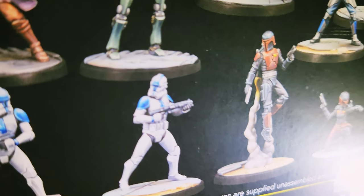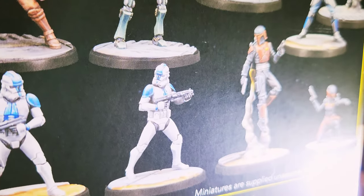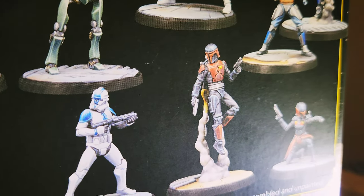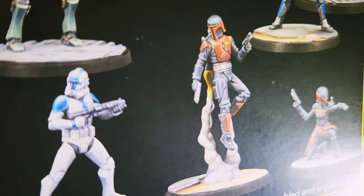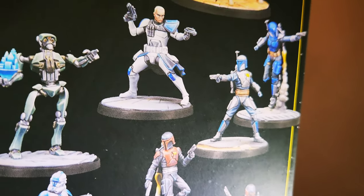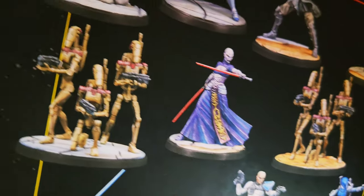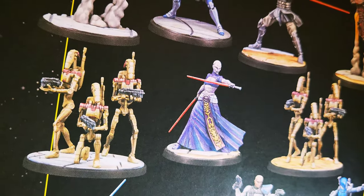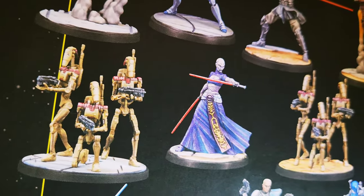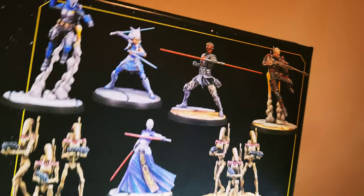The cool thing about these is you can actually paint them however you want. For instance, these 501st troopers — I could paint them green if I wanted to. Or the Death Watch Mandos — I could paint them a little darker. And maybe give a little more color variation for this Mando. I think I want to paint Ventress's robes an orange Sith Lord color, like she had in some of the games or comics.